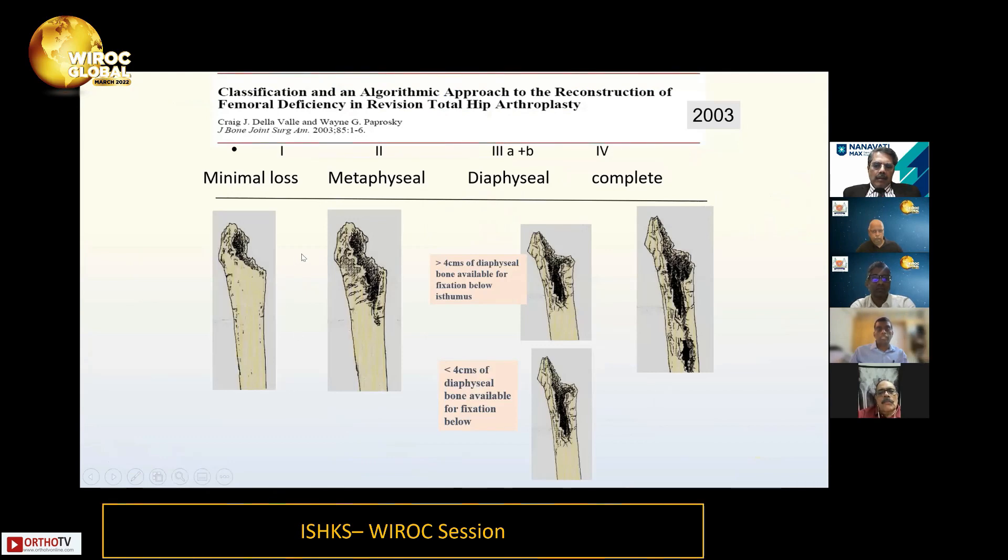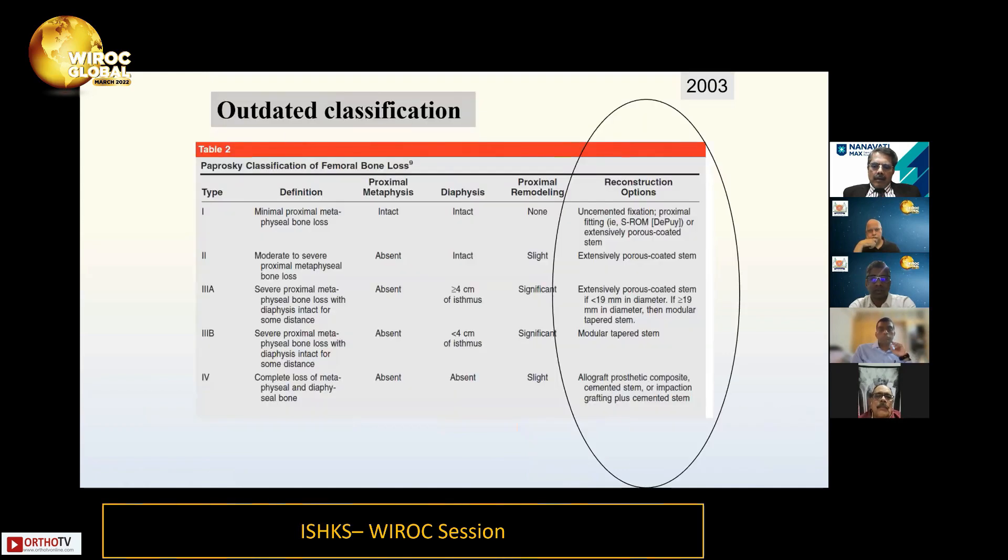Moving on to the femoral side. Paprovsky femoral classification has types 1, 2, and 3 — with type 3 divided into A and B based on whether more or less than 4 centimeters of diaphyseal bone is available — and type 4. The 4-centimeter threshold came from Paprovsky's preference for the solution stem in cobalt-chrome. Now that we predominantly use titanium stems, this is outdated data. We can now achieve fixation with 3 centimeters or less. Paprovsky's classification is from 2003 and these recommendations are now different.